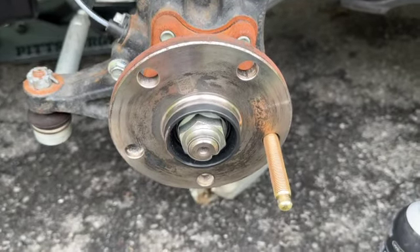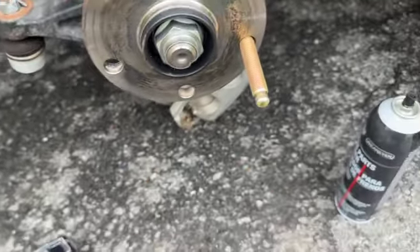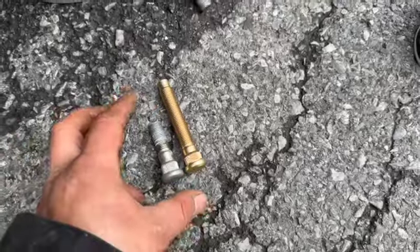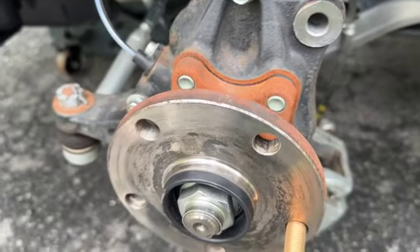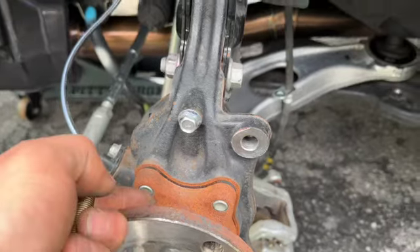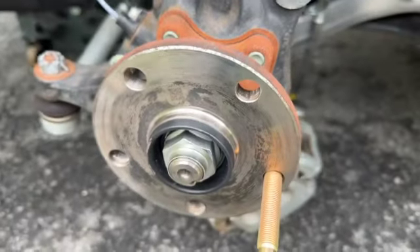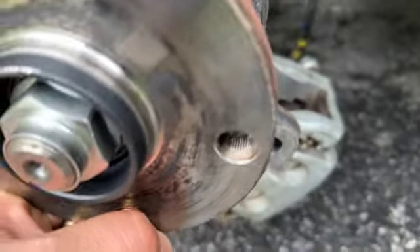Moving on to wheel studs — these are the ARP three-inch studs, way longer than stock. It says they're only an inch longer but because of the bullnose it's more like an inch and a quarter, though thread-wise it is an inch longer. To install these three-inch ARP studs, you have to loosen up this bolt, this bolt, this bolt, and that bolt — those are the four bolts holding the wheel hub assembly on. You just need to pull it out a little bit and rotate to find the spot with more room.